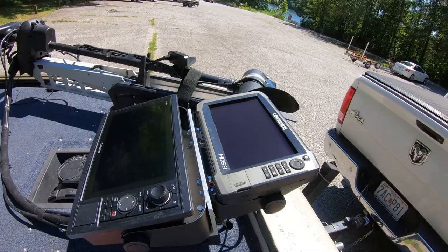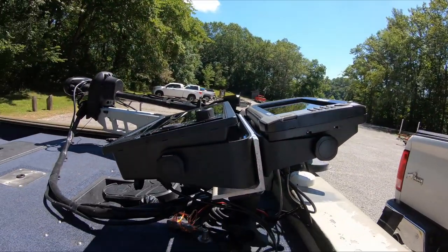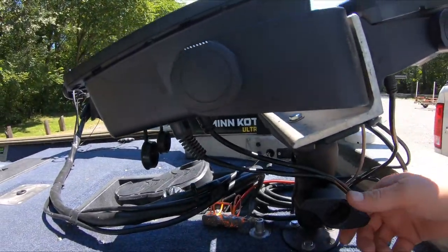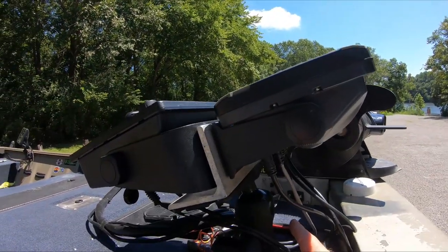I've also got a Lowrance HDS 9 Gen 3 stacked right here using what's called the 'poor man's mount,' recommended by my buddy Jonathan Blattle. I did a video on it — it's a great inexpensive way to stack two graphs on the front using just a three-inch piece of aluminum bracket with a gimbal mount on each end. It's all mounted to the deck with bolts and is adjustable. It's been solid — no problems with it slamming over. For smaller lakes without heavy traffic, it works great.